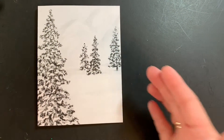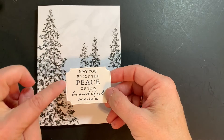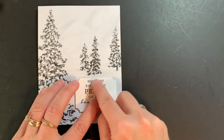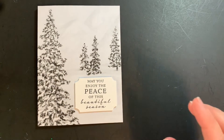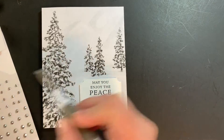Next, I am going to attach my sentiment. I have stamped and die-cut this using the Tasteful Labels dies. That's going to go in the lower corner here, and we're just going to finish it off with a few rhinestones just for a little bit of simple sparkle.